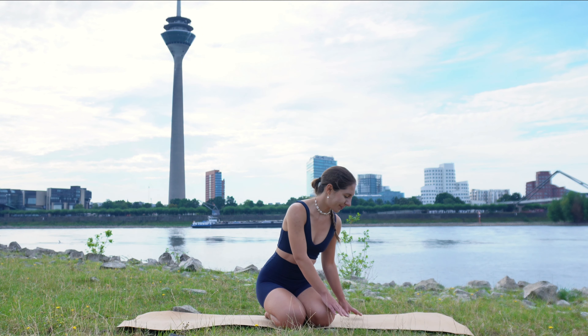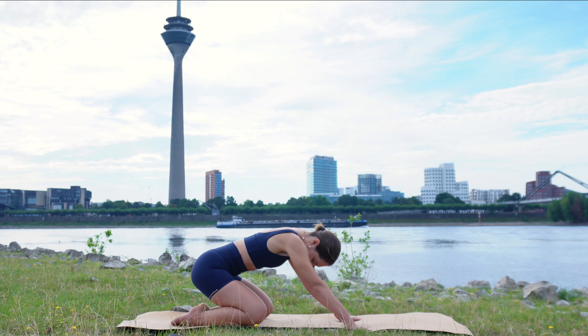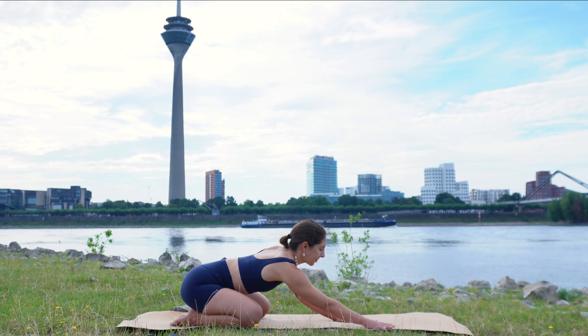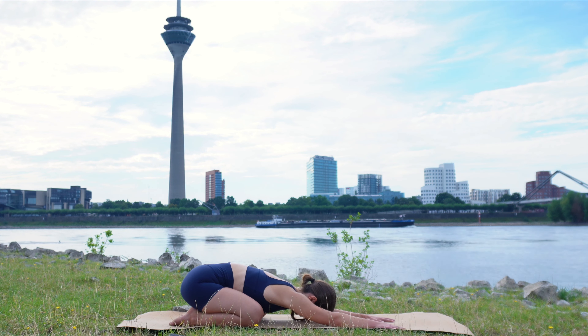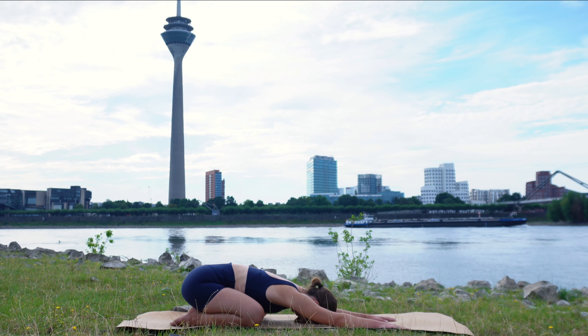Let's get started in child's pose at the back of your mat. Bring your feet together, your knees apart, hips to your heels, and then reach your arms forward and release your chest onto your thighs, forehead onto the mat. Take a few deep breaths in this pose, feeling your chest and belly expand and arriving in the here and now, on your mat and inside of your body.